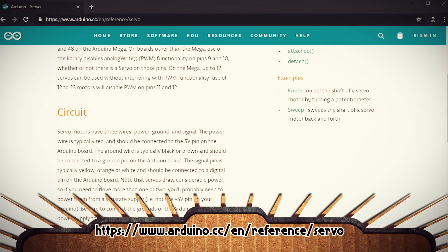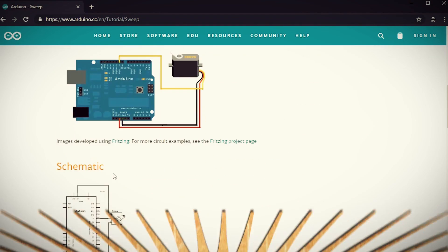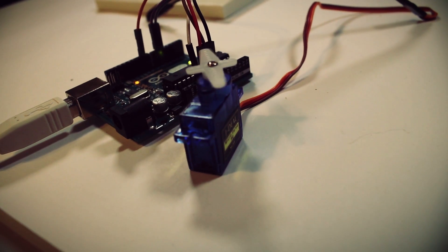The Arduino website has good information about how to wire up the servo to the Arduino. To test it out, you can load up the sample servo sweep code in the Arduino IDE to see if it works. Now we know our touchpad works with Arduino and our servo works with Arduino, so let's get them to work together.